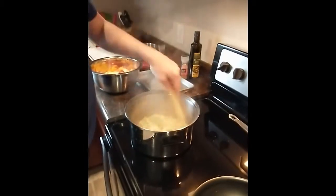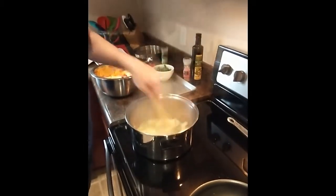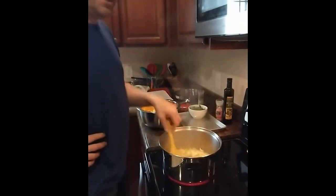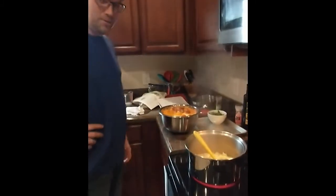The onions are getting soft, absorbing some of those flavors from the bay leaves, salt and pepper, olive oil and butter. Lots of butter today — it's Thanksgiving. I think we're using like eight sticks of butter today, so between the three of us we'll each consume about two and a half sticks of butter. It'd be great if we were on the keto diet.